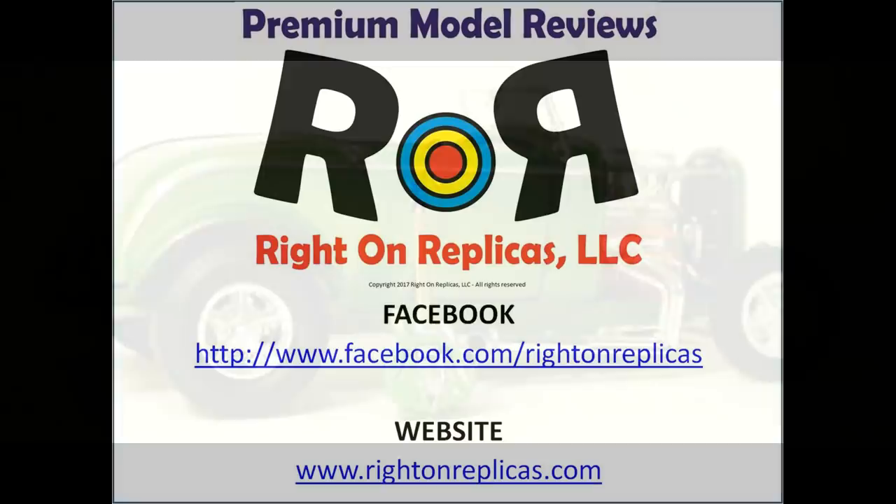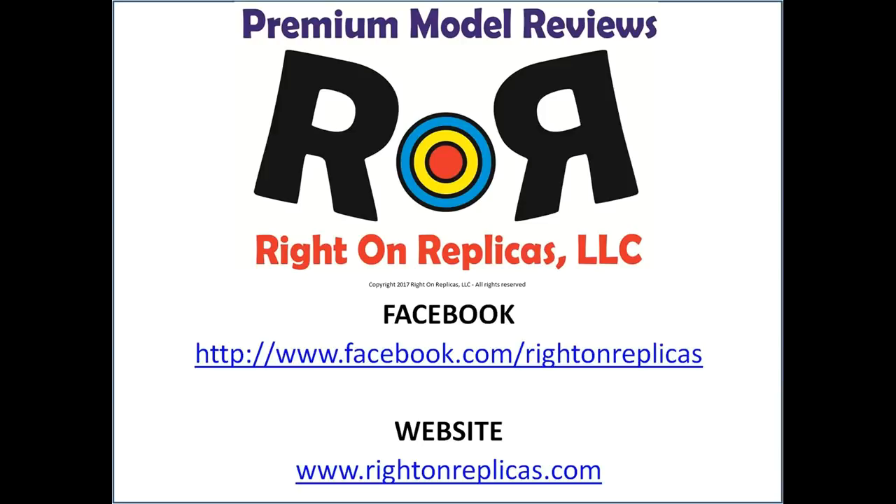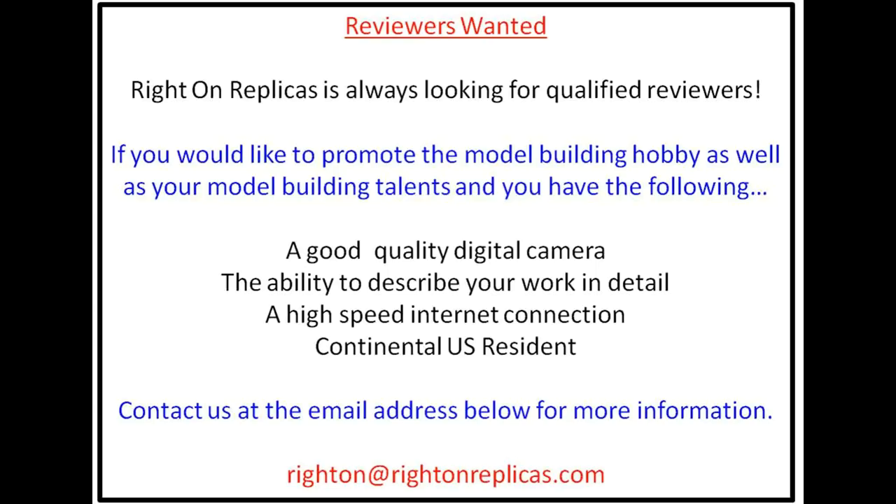We hope you like this step-by-step premium model kit review. So that you don't miss any more, please subscribe to our YouTube channel. You can find us on Facebook and at our website, rideonreplicas.com. Thanks!